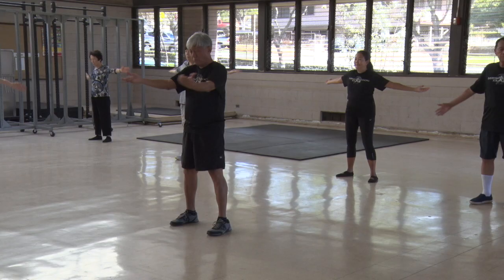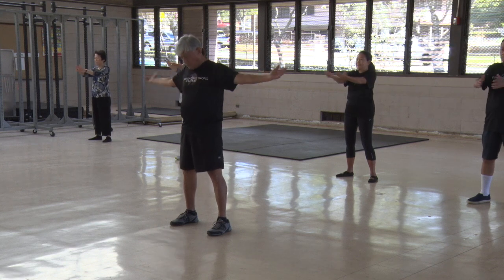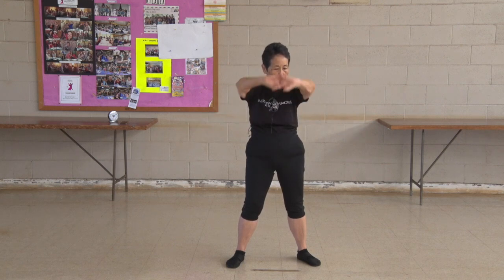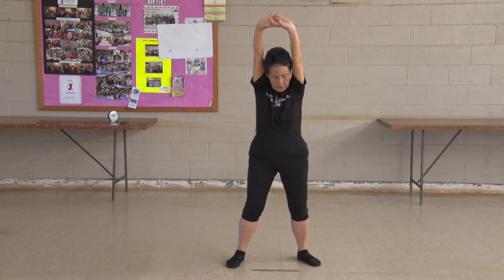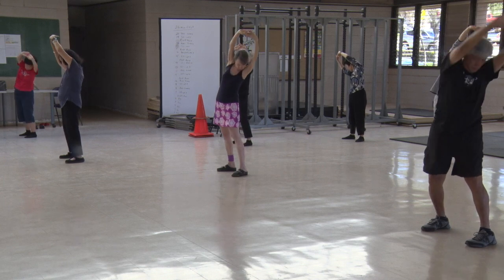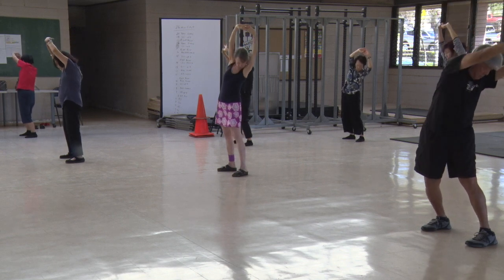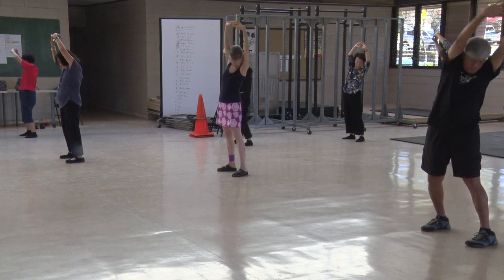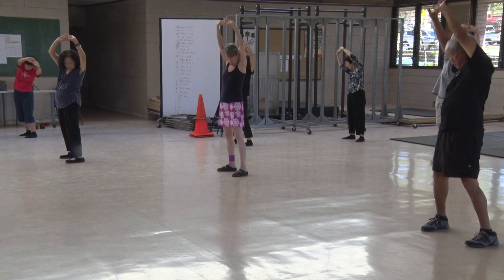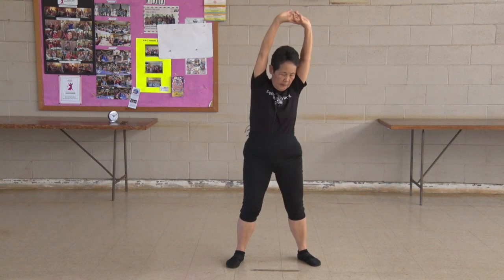Expand your chest. 1, 2, 3, 4, 5, 6, 7, 8, 9, 10. Waist exercise. Keep those arms closer to your ear. Turn at the hips and waist. Look at the heel of your opposite foot. 5, 6, 7, 8, 9, 10.